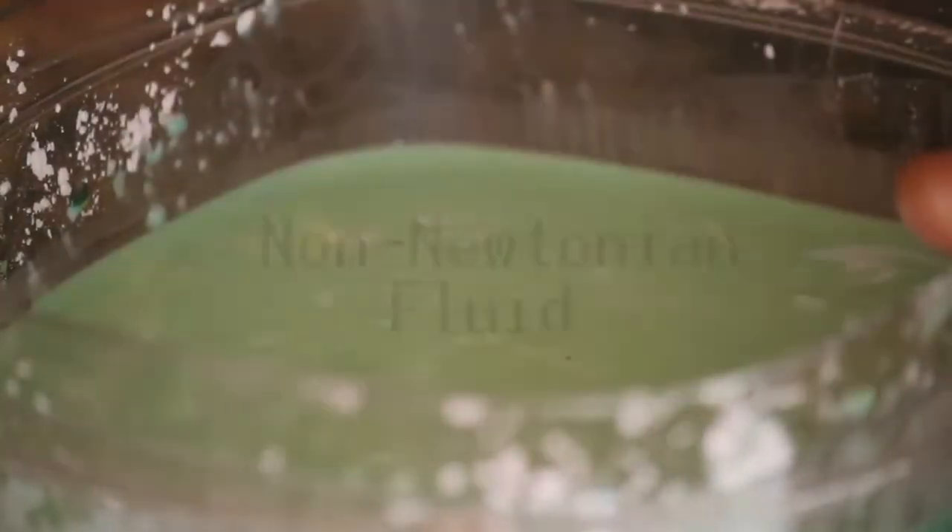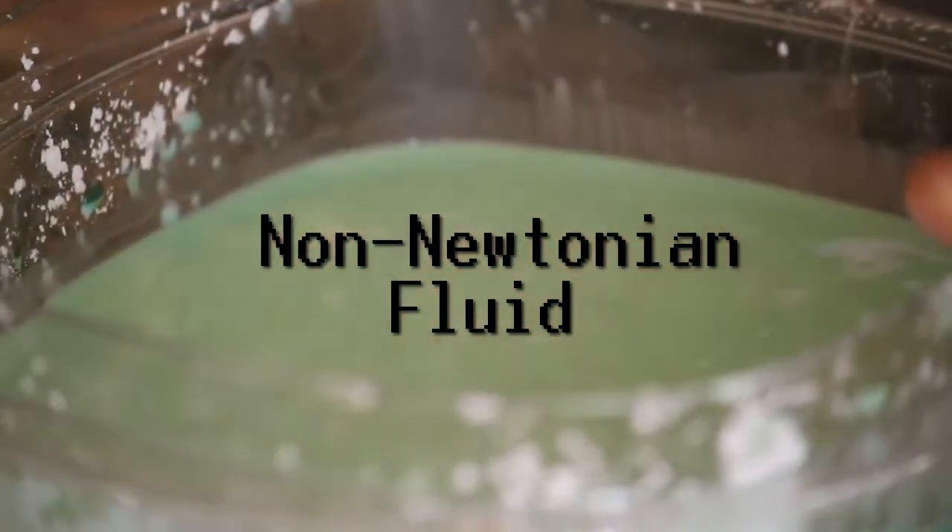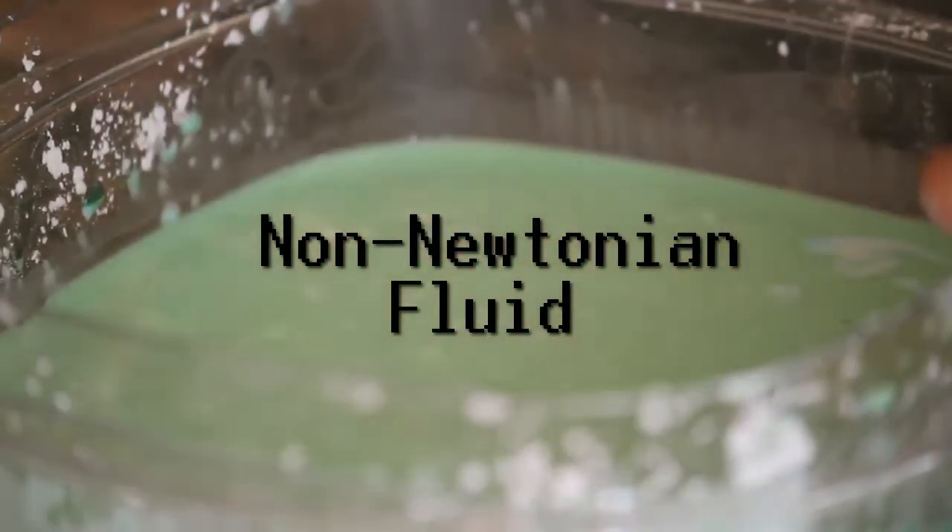Hello guys, Synthetic Programming here and today we're going to be making a non-Newtonian fluid — that is a fluid that acts like a solid.